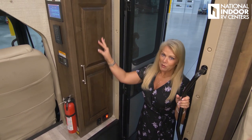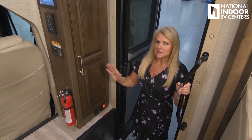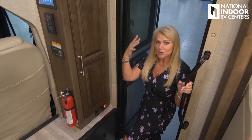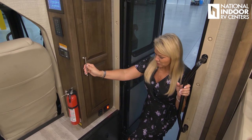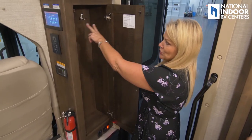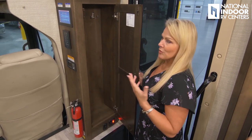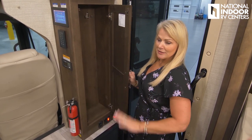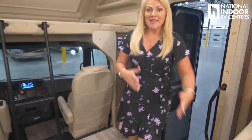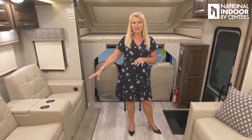Notice the cabinetry throughout this coach — all raised panel doors on both upper and lower cabinets. They've also got nice stainless steel residential hand pulls throughout. We've got two hooks to hang coats or keys right when you walk in, plus a fire extinguisher. Now we're on the inside, which I love. This is the Hampton interior. We've got Flexsteel furniture, theater seats with cup holders, a nice love seat, a dinette, and solid surface countertops.